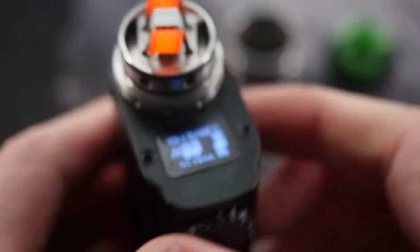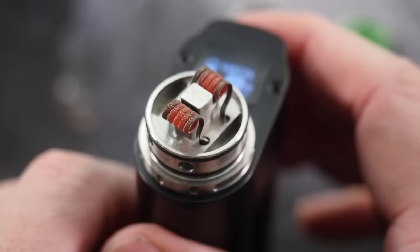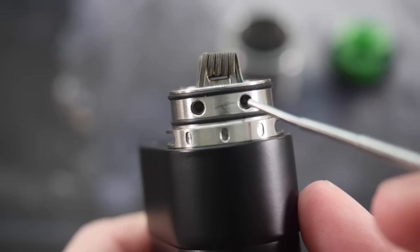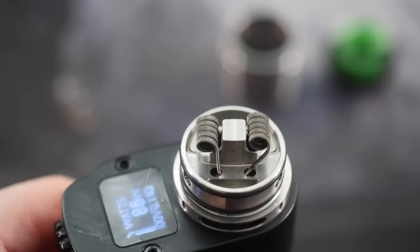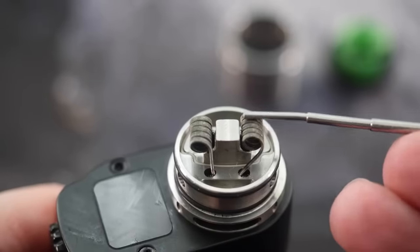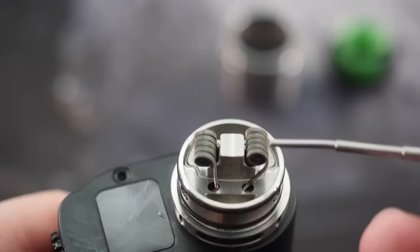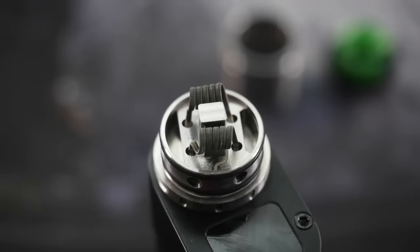These coils came right out at 0.11 — I've got them sitting at about 86 watts, they're glowing nice and evenly. There are little grub screws in here, you need a hex key — also called an Allen key — to tighten down your leads. Thankfully it hits the leads at the right angle, so you can use a big wide coil like a Fralien, a framed staple, or even an alien in there and it's going to smash your leads perfectly and not cause any twisty weirdness. Alright, let's speed this up and wick it.